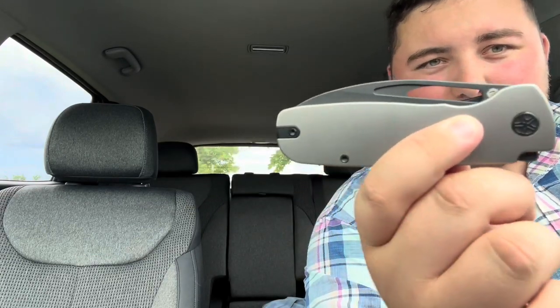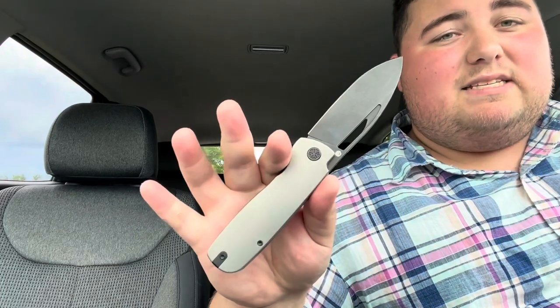You have a flipper tab here and you also have the hole to flick with your thumb or middle finger — either works great with this knife. This has Casey's signature slot-hole combo, with a fuller that runs on both sides. You can see that in the front portion here, and the hole passes all the way through. The detent on this is great.